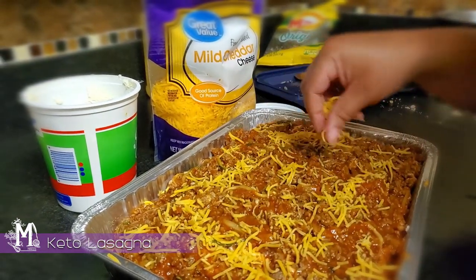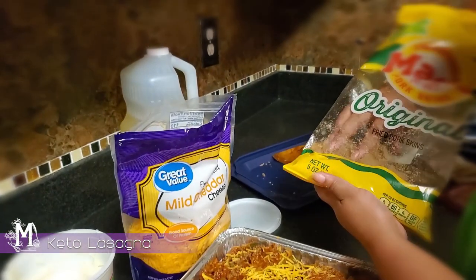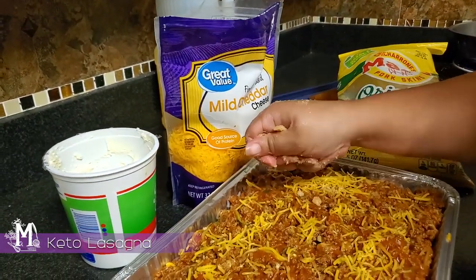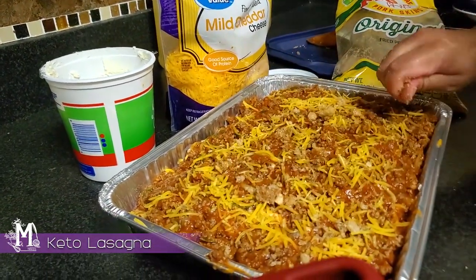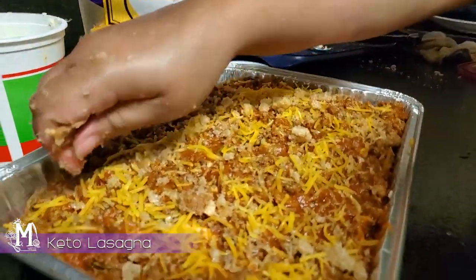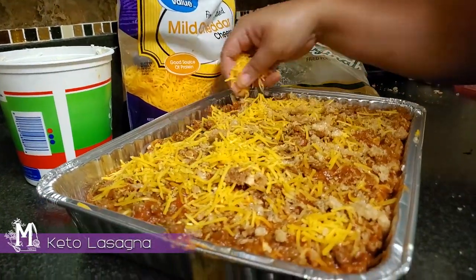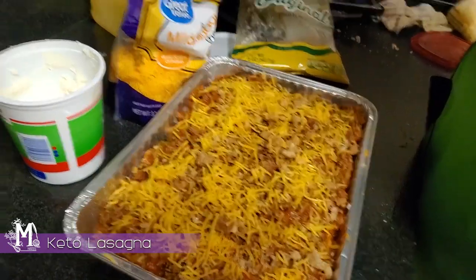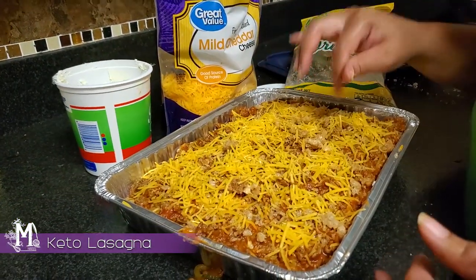A little bit more shredded cheese, because this is going to seal the deal. I'm going to do a thin layer right now, and then I'm going to take a few of my pork skin crumbles because I want my lasagna to be a little crunchy at the top. This is probably why I didn't over-season it, because I do like to use the mild sharp cheddar a lot in this recipe. Let's get this baby in the oven.